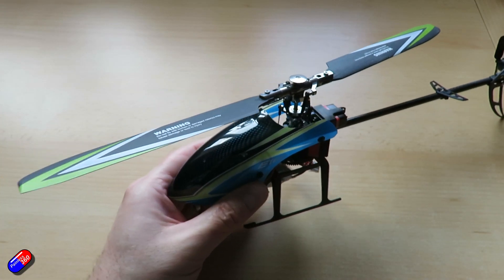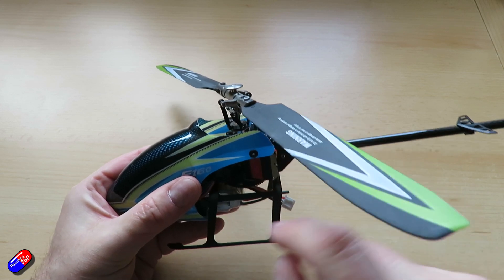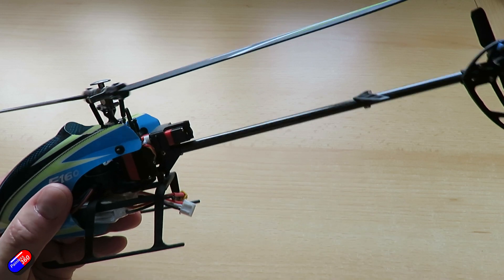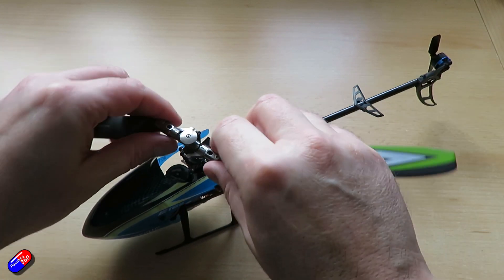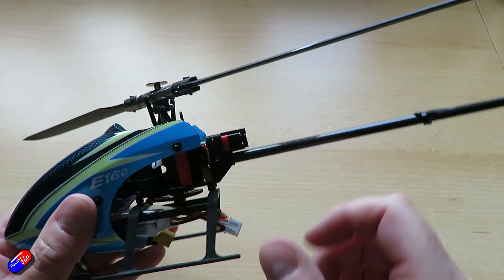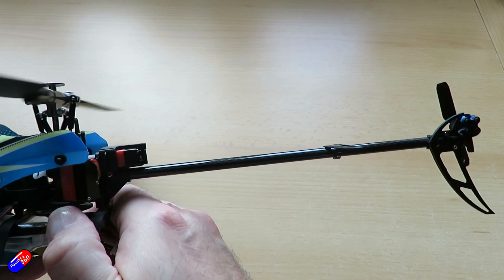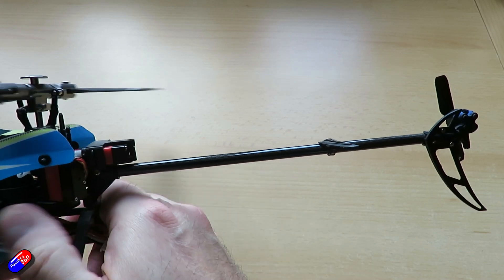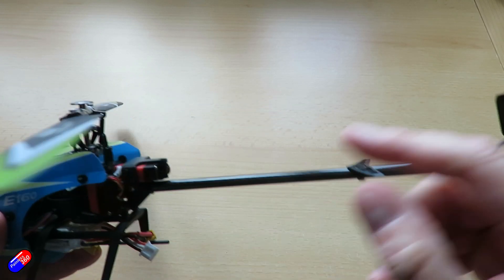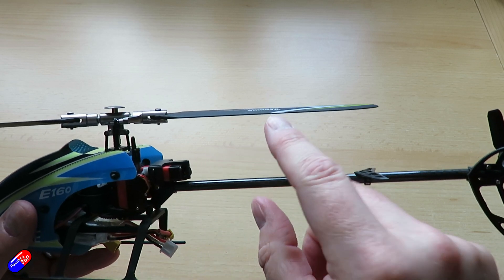So what is blade tracking? Blade tracking is the ability of one blade to follow the other in the same plane of rotation. When you view it from the side, they appear to be in one plane or appear as one blade. If you imagine flying the helicopter at head height and looking along the blade disc as the blades turn and look at the ends, you want both blades to appear as one piece rather than two, meaning they're rotating in exactly the same plane.